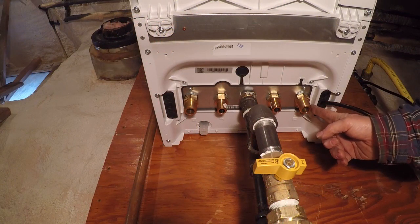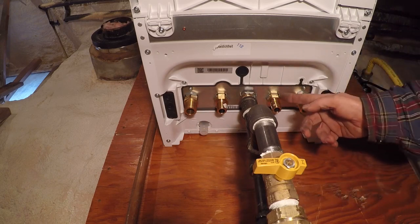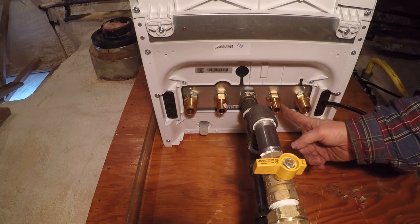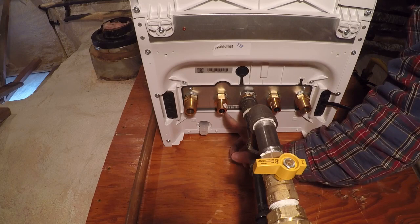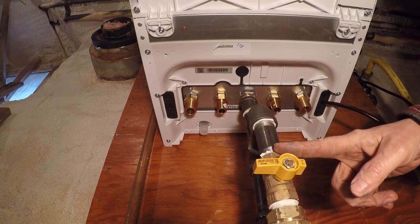Here I'll show you what it looks like. This is our cold water return from the heating circuit, and this is our hot water supply to the heating circuit. This is our cold water supply to the domestic hot water, and this is domestic hot water here. And of course this is our propane supply from outside for the boiler.